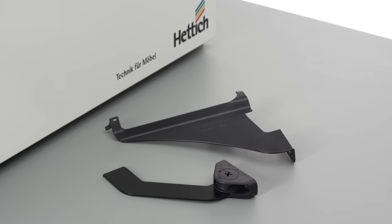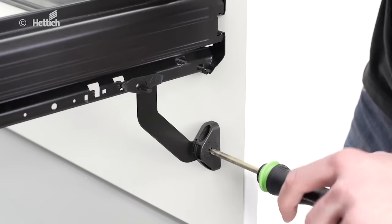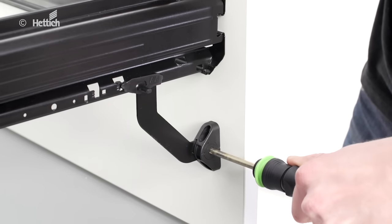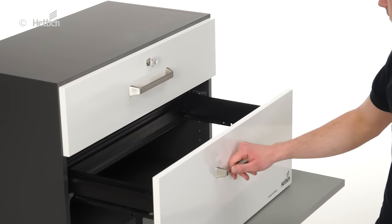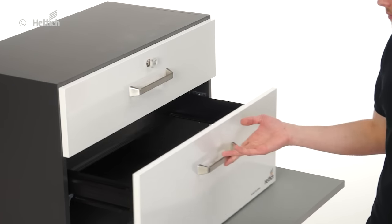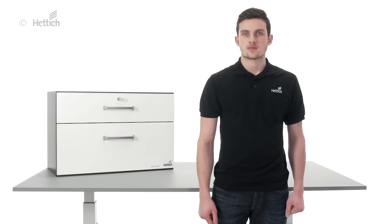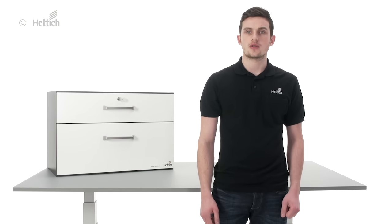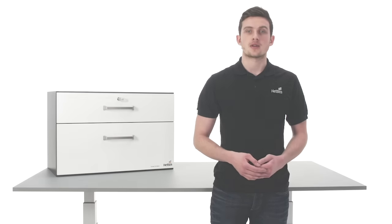The front panel is linked by using front stays. If adjustable front stays are being used, the front panel tilt can be adjusted after assembly. A final test: the anti-tilt function is active and ensures that only one drawer can be open at a time, preventing the cabinet from tilting forward. We hope this video will help you to install Systema Top 2000 in the storage unit. Thank you for watching and I look forward to seeing you next time.